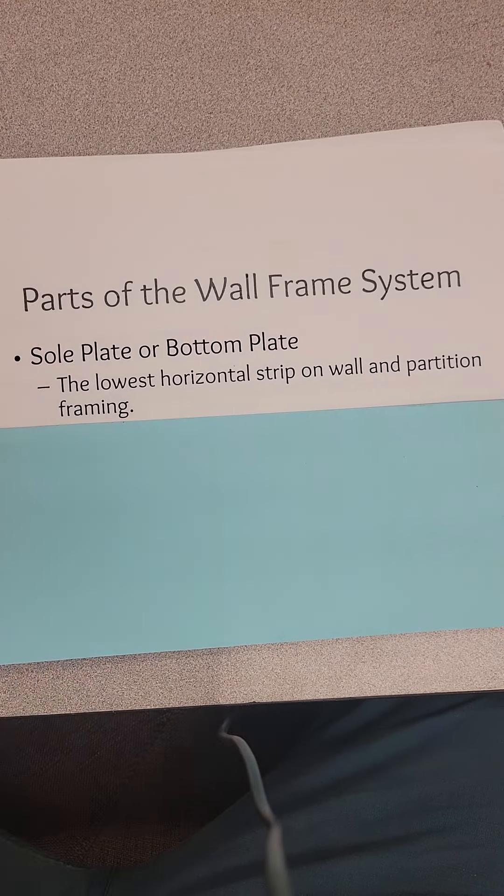The second term is top plate. The top plate is the highest horizontal strip of a wall framing, and it's usually doubled at the top of the wall frame. So you have the sole plate at the bottom, then you have the top plate. A double top plate means you get the bottom plate and then two two-by-fours up top.